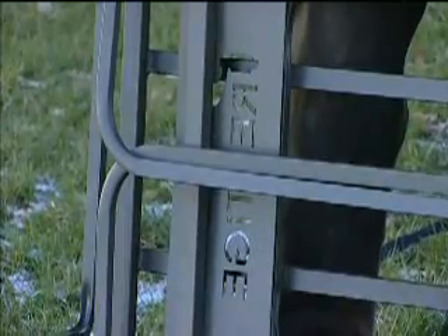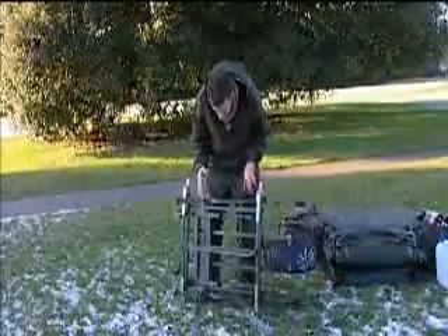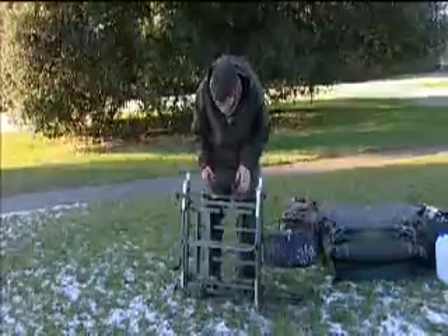These barriers — well, this is the latest one in the range. It basically folds down a lot smaller and a lot flatter than the other one. As you can see, you can just slot that into your car.